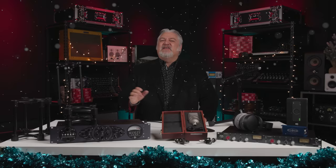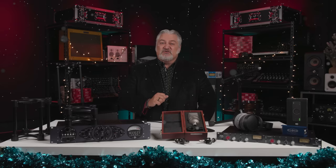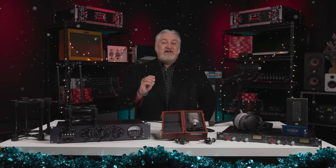Thanks for checking out 15 — well, 16 — of 2022's hottest gifts for recording engineers and recording musicians with me. I hope you've had as much fun as I have today. Of course, these are just a few examples of the many great gift ideas for music makers available at Sweetwater. Head over to Sweetwater.com or contact your Sweetwater sales engineer to learn more and to find even more great gift ideas. Happy Holidays — I'm Mitch Gallagher from Sweetwater.